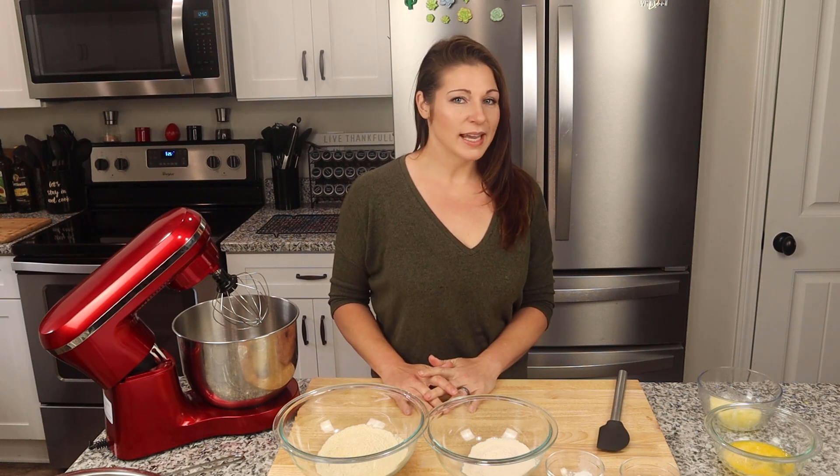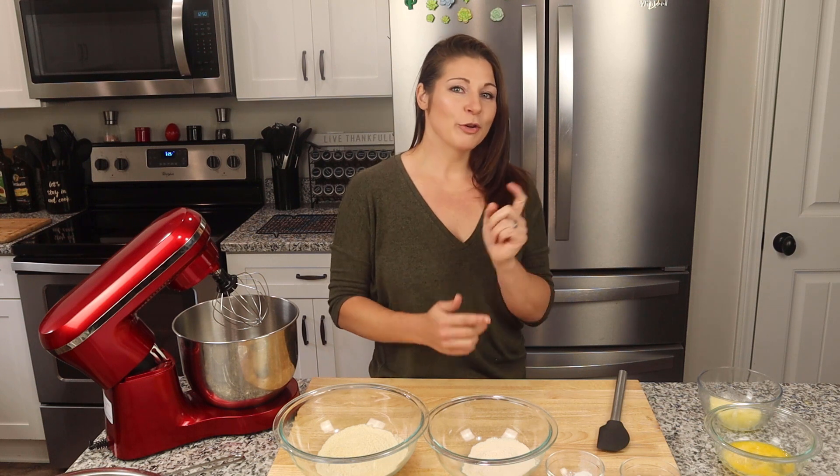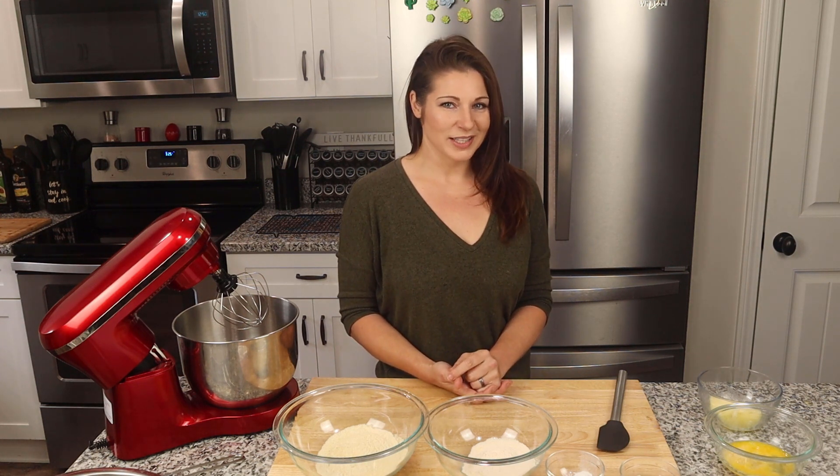As always, everything I'm using today will be listed down in the description below, and at the end of the video there will be a nutritional information card so you can see the macro breakdown for these cookies.